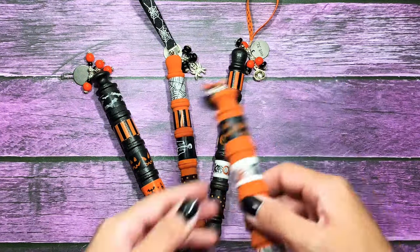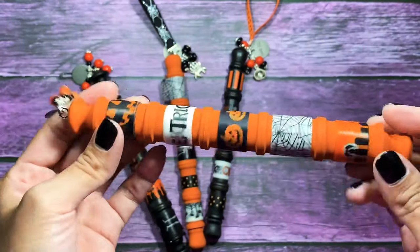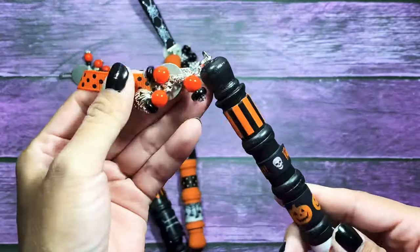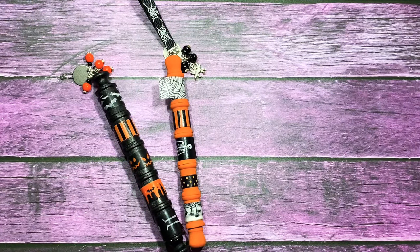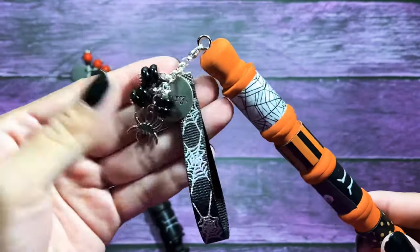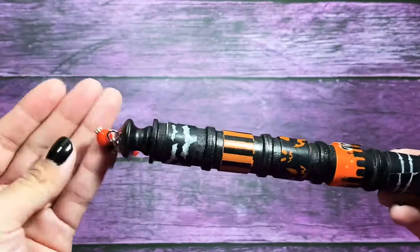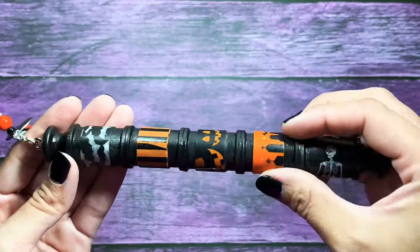Hey everyone! So today I'm going to be sharing with you a tutorial on how I created my washi wands. I was inspired by a video that I'll link in the description box in case you guys want to check it out, but I love the idea of just putting washi on mine. The person whose video I did watch had trims, twine, washi, and all kinds of stuff, so you could do something like that, but I just wanted to stick to washi on mine and I just loved calling them washi wands. So if you want to see how I created this, then just keep watching.